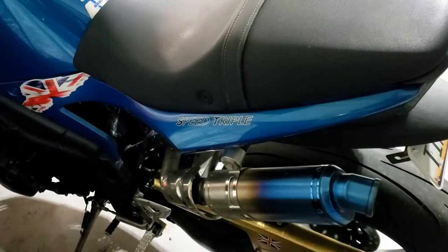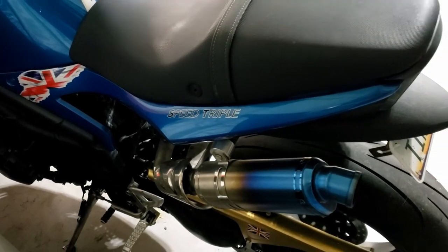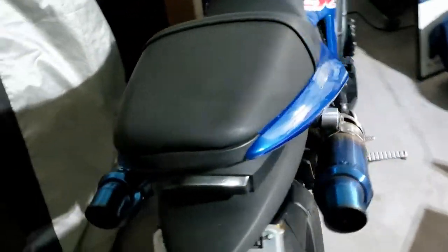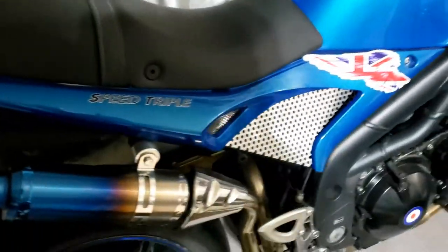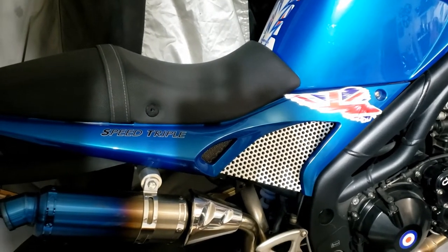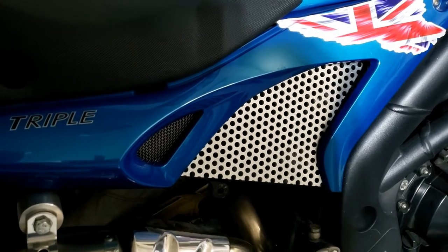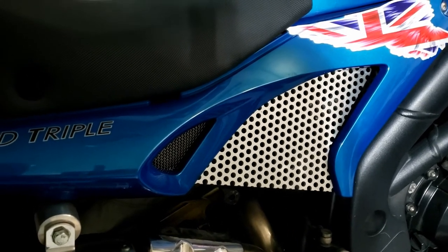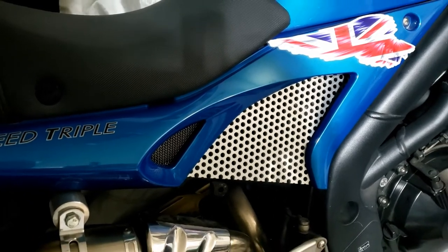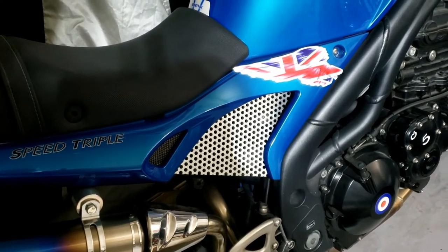Took the Speed Triple out for a spin today and was looking at it in the parking lot, and I thought about covering up all that stuff in between with a nice little grill. I thought that was a good idea so I've cut it out already and it's literally just slipped in place - I like that. I'm not so sure about the sticker though, I might be taking that off, but it's been on there for a while.